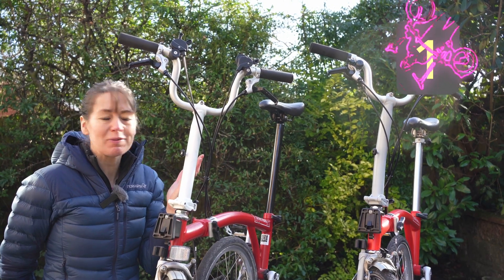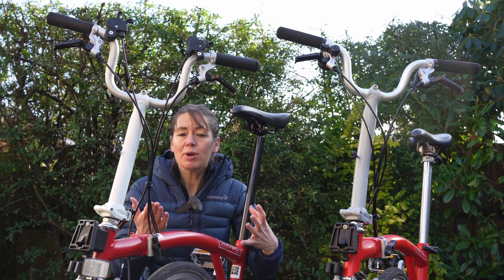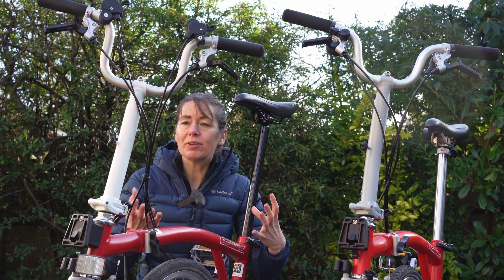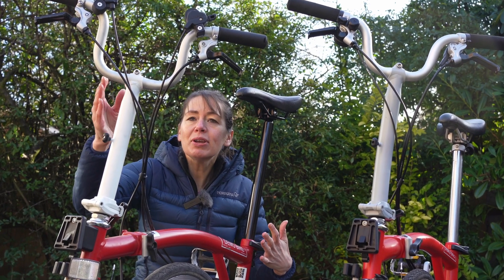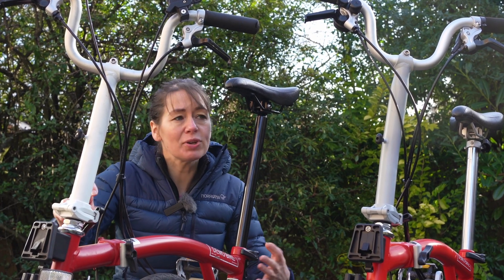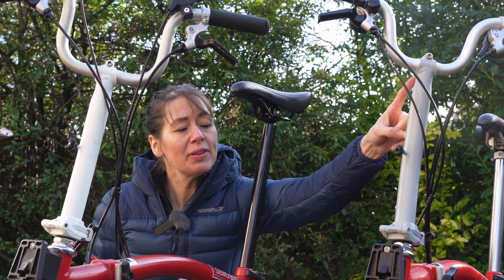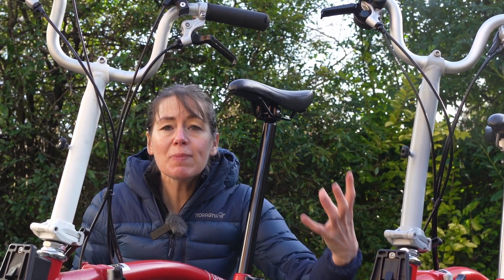Identification method one: handlebar stem length. The final ride height is the same, but you can probably see the difference. With the high-rise pre-2017 handlebars the stem on the Brompton is shorter, whereas on the post-2017 low-rise handlebars the stem is longer to make up the difference.